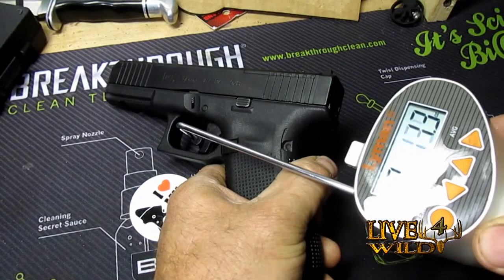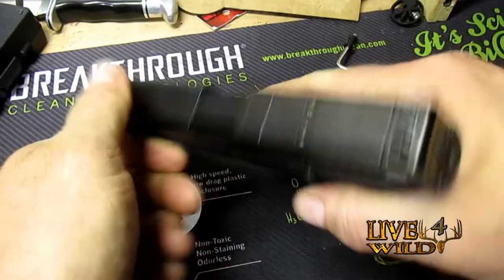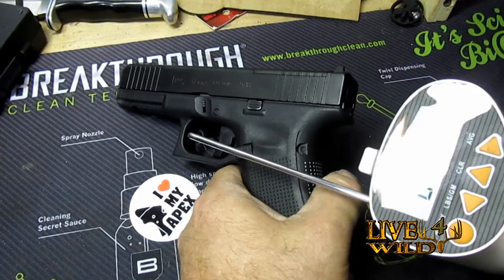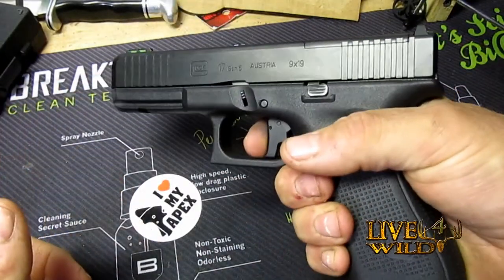Four pounds four ounces — I'm really happy with it. Still got a little bit of mush there but your second shot is just perfect. Gen 5 Glock 17 MOS — three pounds eleven ounces, it's right around a four pound trigger now. I'm really happy.